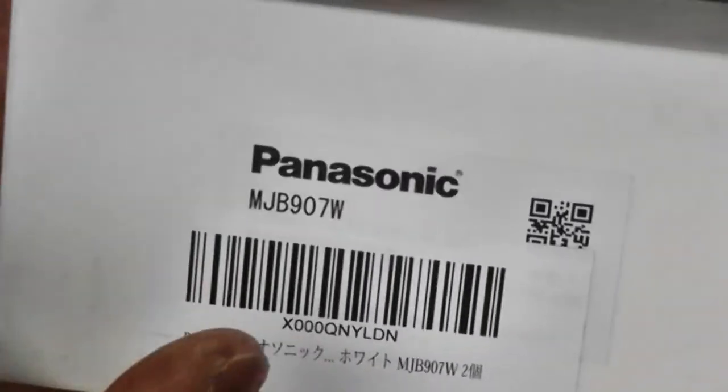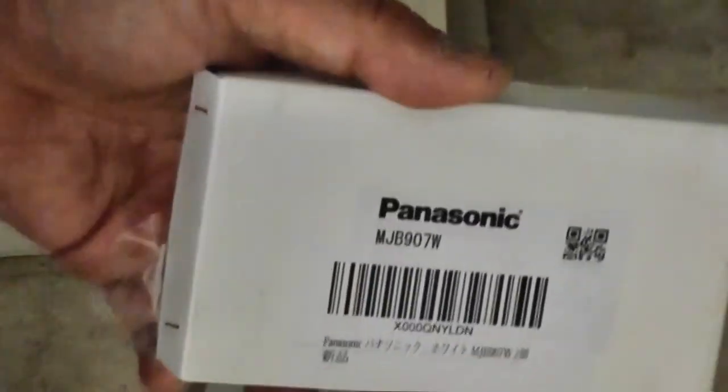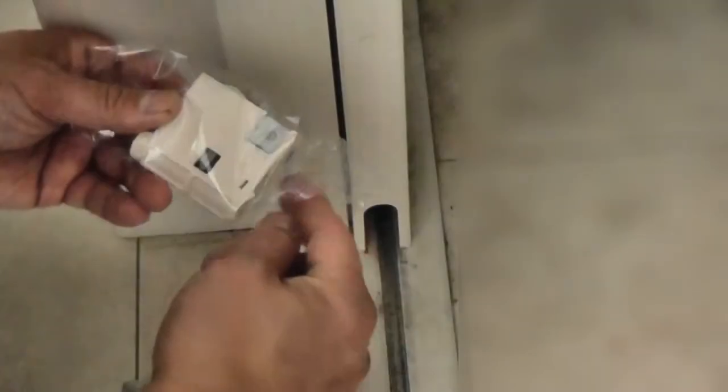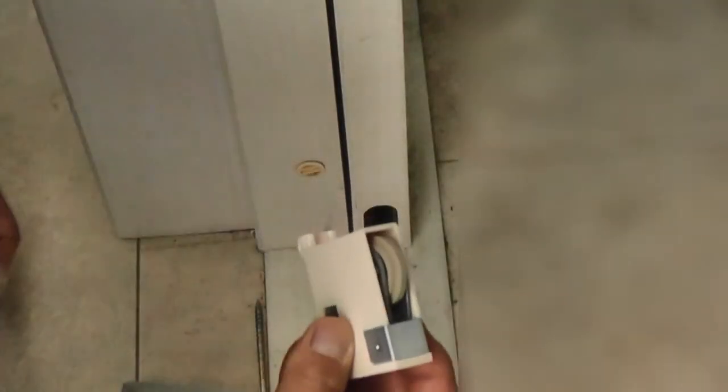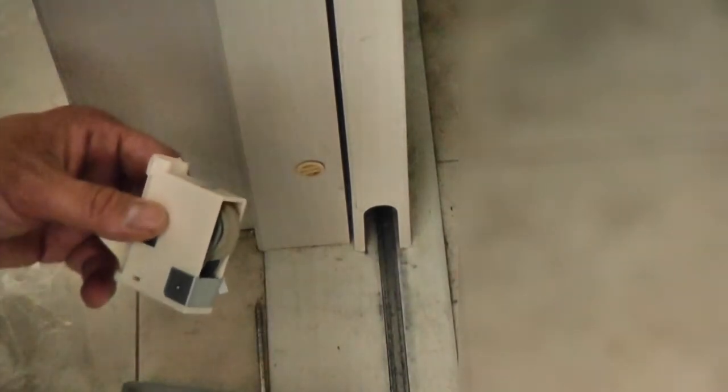I was able to find this unit on Amazon Japan. Here it is — it's a Panasonic MJB907W. There are two in a box, but I've already used one. This unit comes with one long screw and four little strips of paper. I haven't figured out what the paper is for, so I left them out.